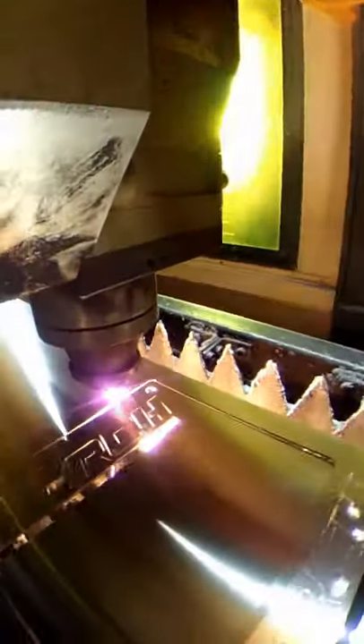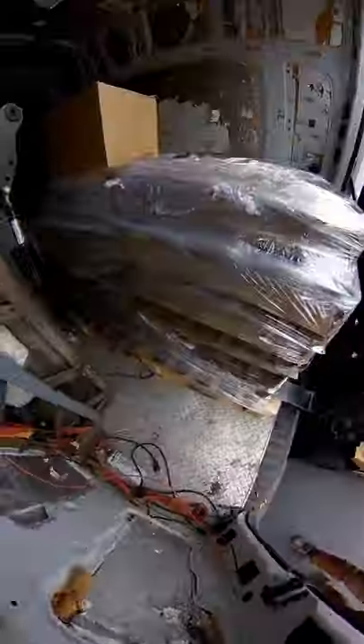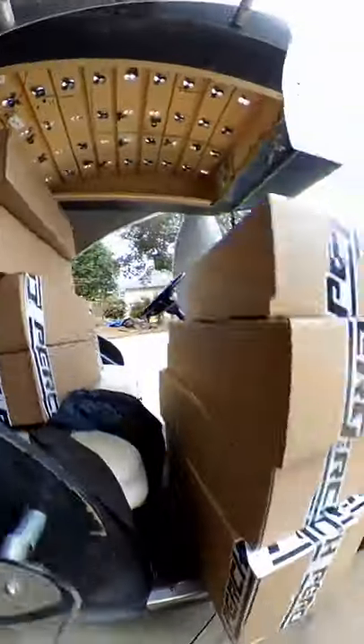Perch accessory racks are made in the USA. We laser cut our blanks, tap holes, and send them through this deburring machine. Jose makes our bends on the press brake. Paul loads them up in the Sprinter. Our welding student Finn takes them together, and our friend Elliot is on hand to pack them up and ship them out.